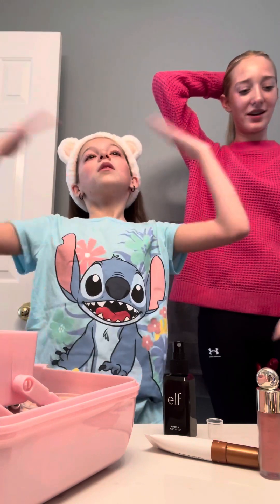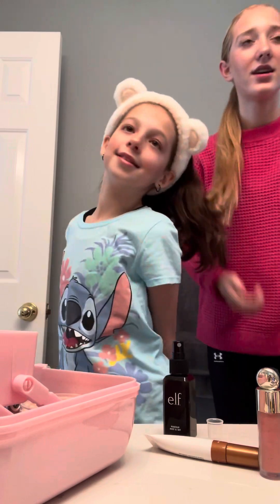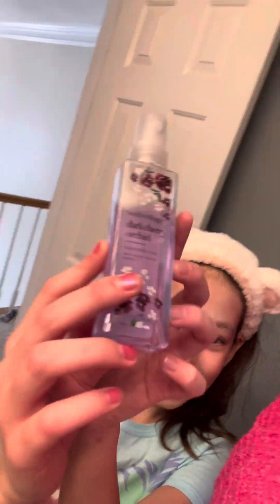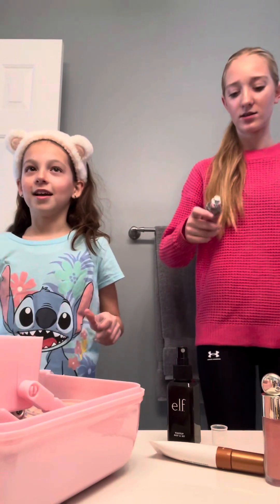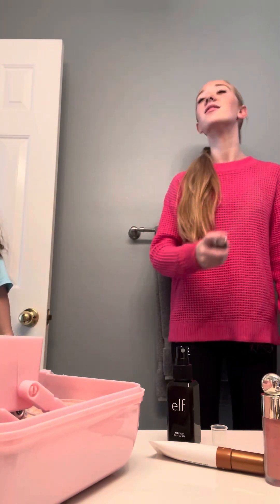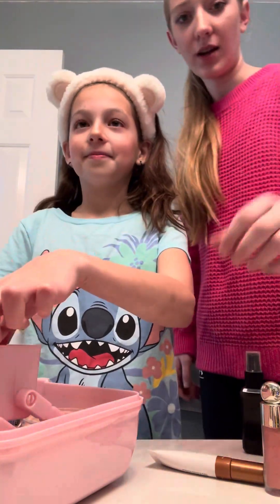Grab my hair. Is it good, do you like it? Yes, so cute! Is it finished? Wait, I'm not done — I need the perfume. Wait, same — I have my sweet pea. Ready? Let's spray this thing after three. Alright, now we clean it up. Bye guys.